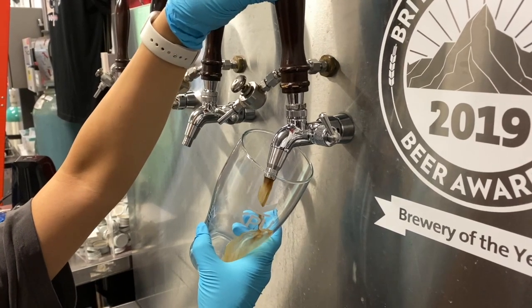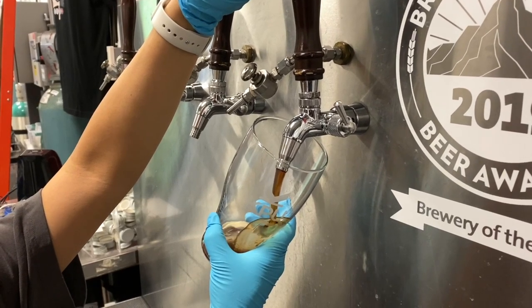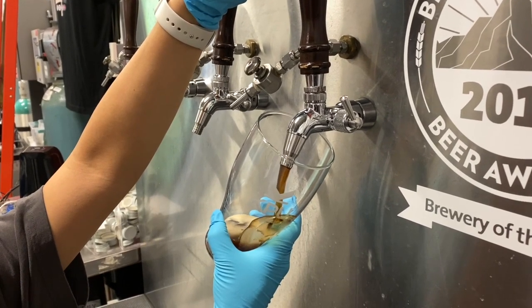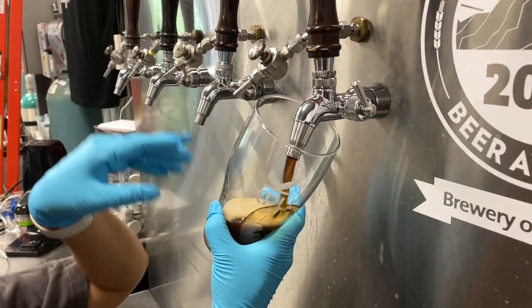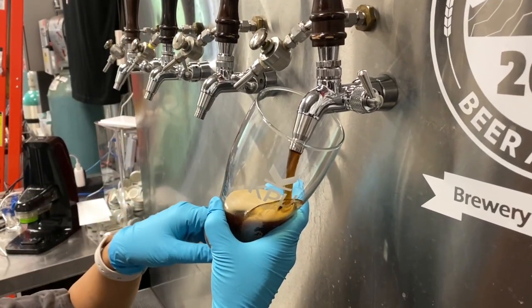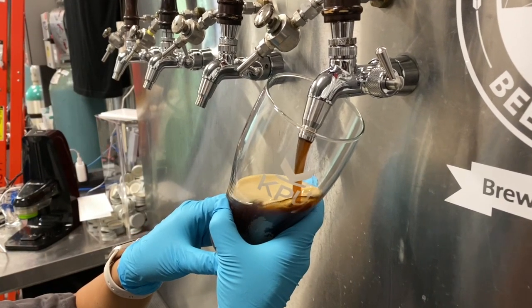This style is perfect for drinkers who want a darker looking beer without the heavy flavors of a stout or porter. It's refreshing, lightly malty, and highly drinkable. While not super complex, it's approachable and versatile — a good bridge beer for those exploring darker styles for the first time.